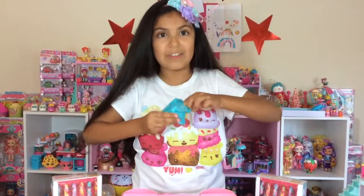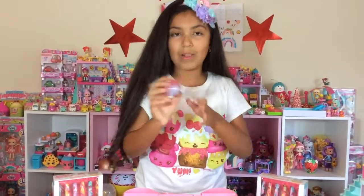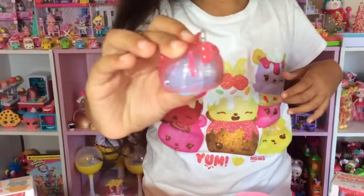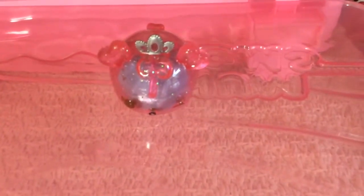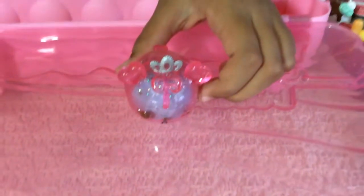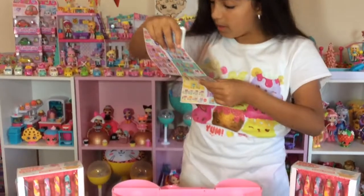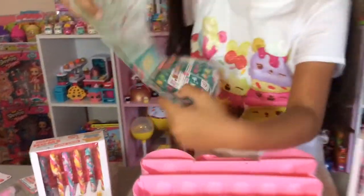Oh my gosh, that's so cute! She's a little princess — she's so glittery. Oh, I love her! She has a silver crown too. Her tail's a little heart — that's really cute, I just love that. It's like the cutest thing ever. There's also a lip gloss in there. Let me smell it — yeah, it smells like raspberry. I think this is queen raspberry, but I'm not really sure.